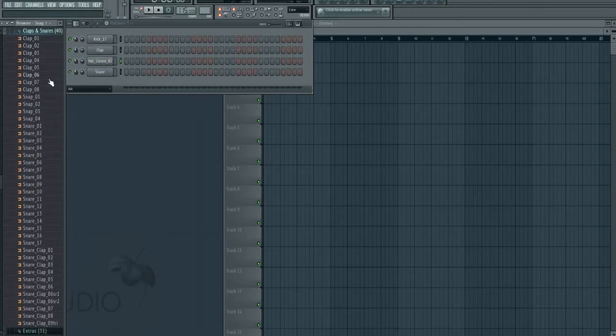For the snare we'll do just a basic snare. I'm trying to find the one I like in here — number four is a hard snare so I'm still looking. Can't find it, whatever, we'll just go with this one and I'll lower it a little bit.